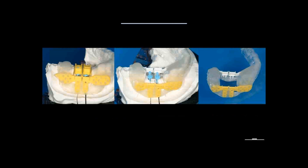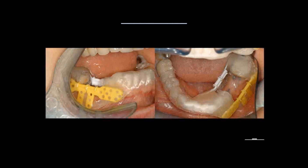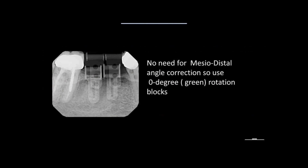We go to the mouth, place it in, and take an x-ray because everything has been determined — but the mesio-distal angle I have can be wrong. So I take an x-ray, and as you can see, I'm not completely overlapping but sufficiently to see that the angulation is acceptable. We're going to be using zero-degree rotation blocks in this case.